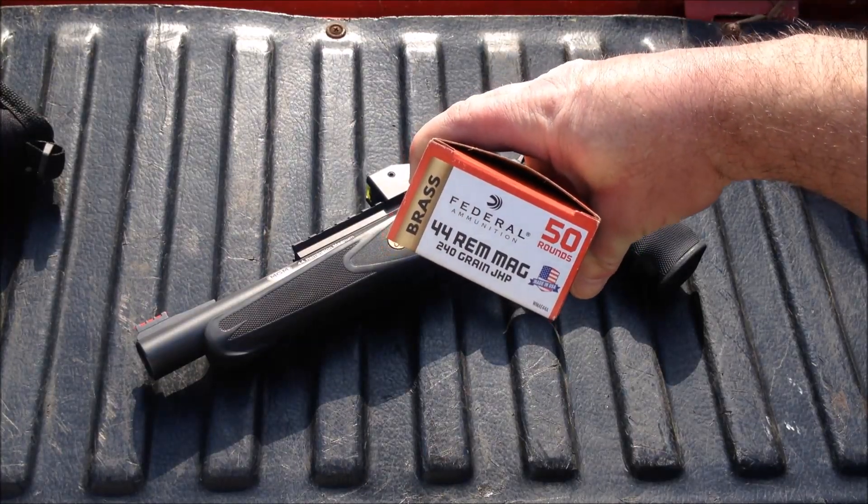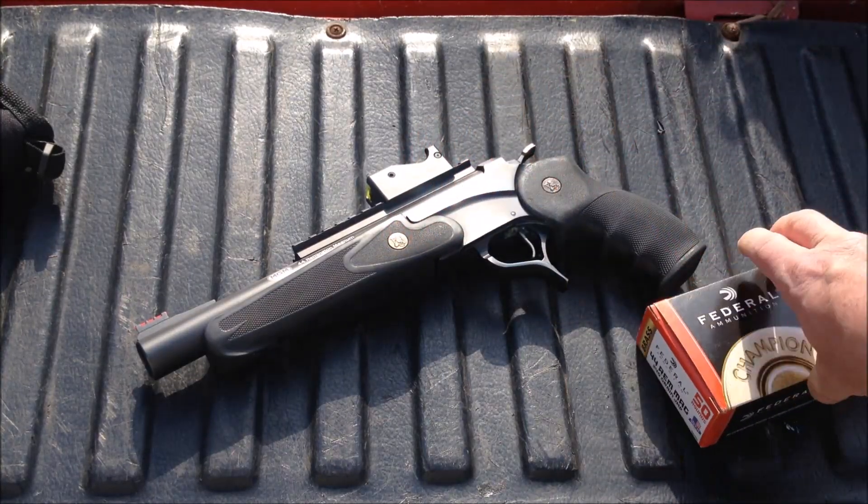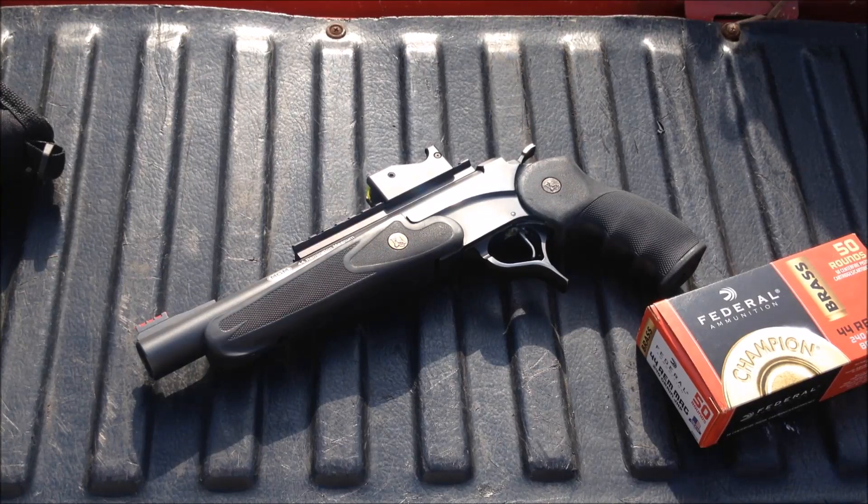We're gonna be running some Federal .44 Magnum ammunition — 240 grain jacketed hollow points. If we can get this sighted in today, we might just use this for turkey season next week. So let's head down the range and give it a shot.